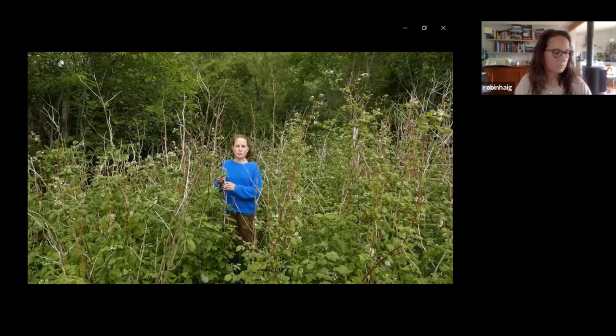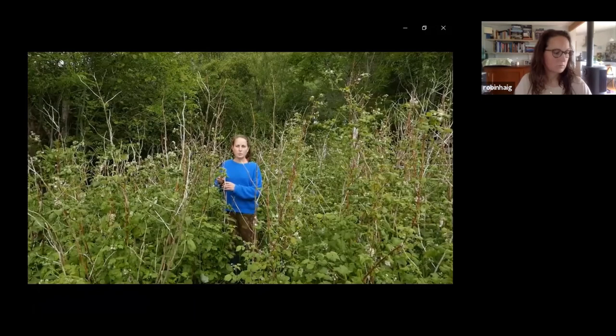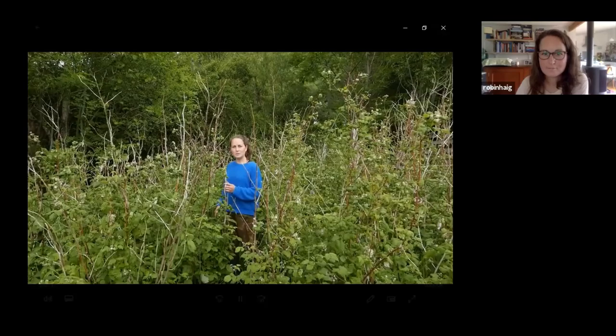My mum makes amazing raspberry jam which we give to our B&B guests, so we also eat lots of raspberries and the birds eat loads too. There's always more than one way to do things — when you look online and watch one video, there's somebody else saying something different. So I guess what that taught me is it doesn't really matter, it's still going to work. You just have to find the best way for you.